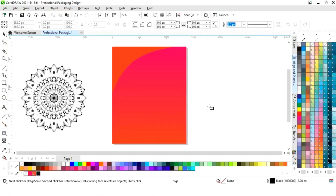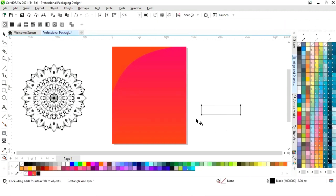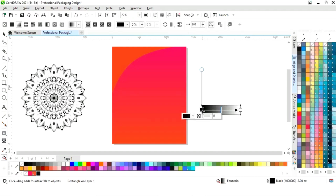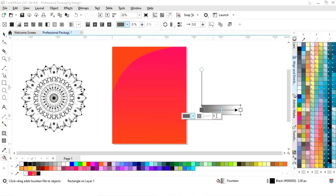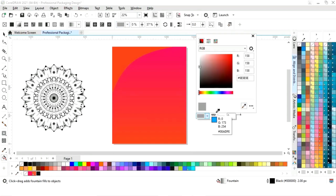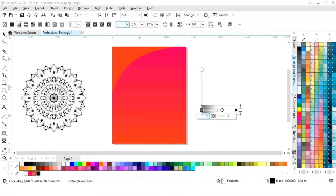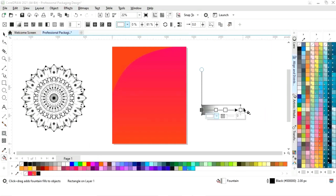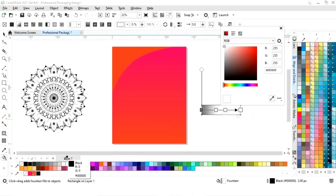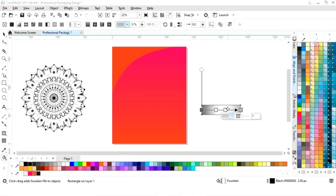Now we will select the rectangle tool from the toolbar and we will draw a small rectangle. Now we will select the interactive fill tool and apply like this. Now we will create the silver gradient and we will set and adjust the colors.